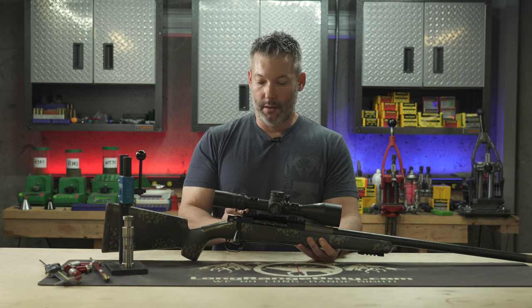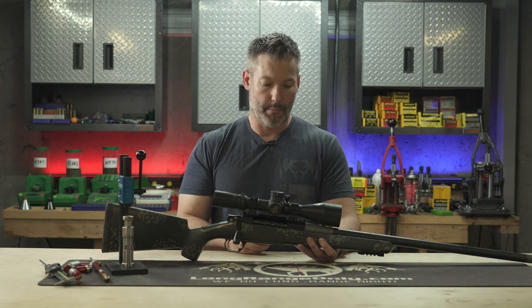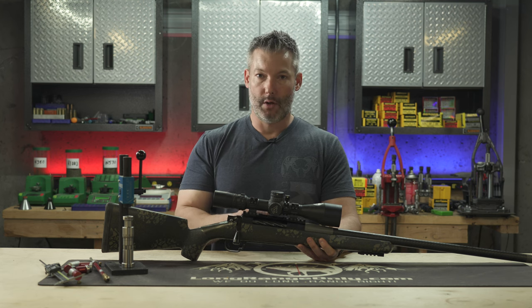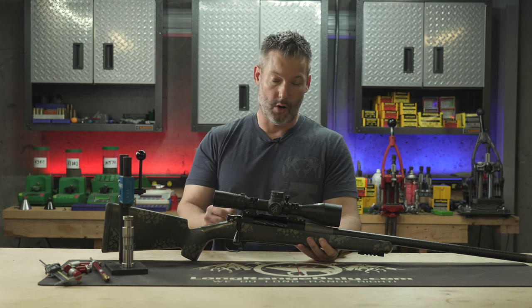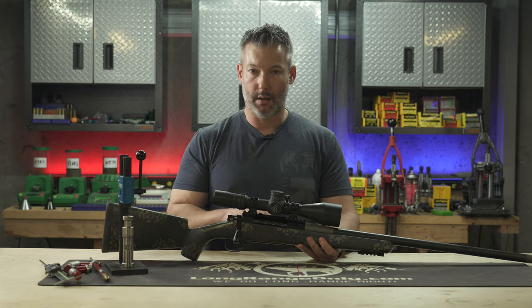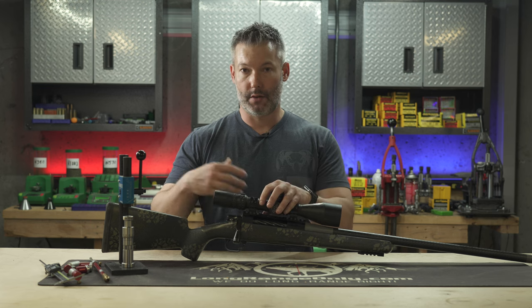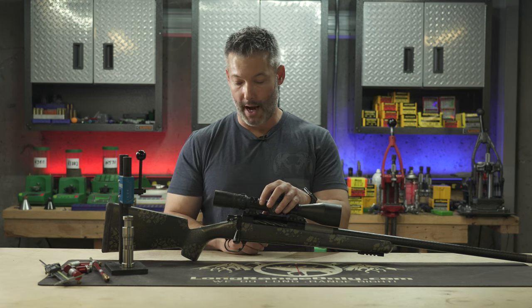It's a long action — the Bumblebee is their short action version, the Vampire is the long action version. It's a flat bottom design, so it's got a big, generous bedding surface. We all know at this point how important it is to get that mating surface between the receiver and the stock as close to the same as possible for accuracy.